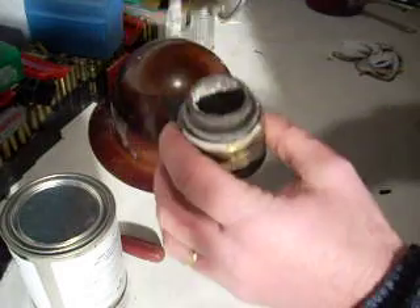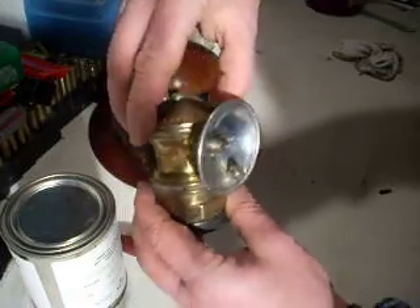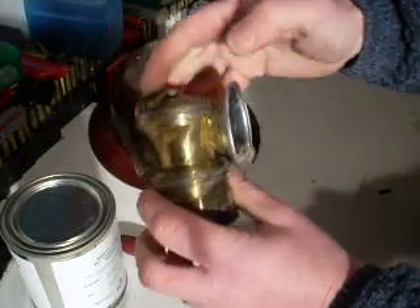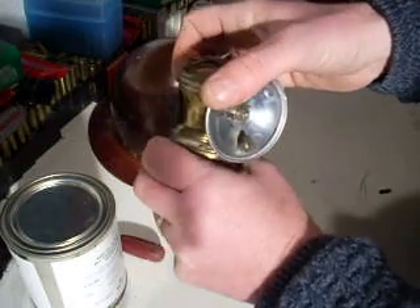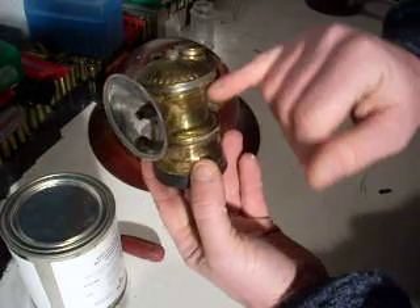So you put the chamber on top, with a nice old leather gasket in there, and then you turn it on. It will start flowing water into the calcium carbide below. Now this gets warm as it gets working, and often you'll feel the heat — right now you can feel the heat. And the gas will come through the upper chamber.